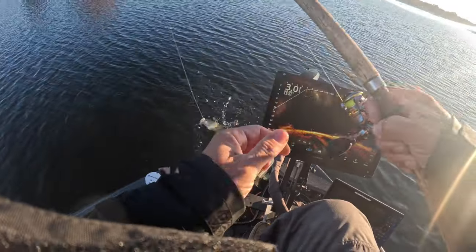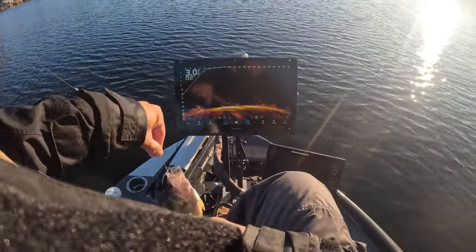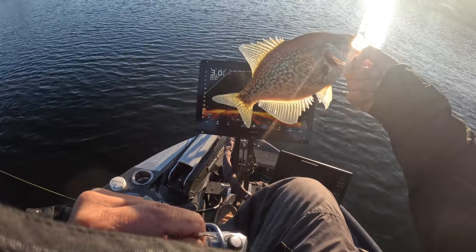Stay away from my trolling motor — it's a good fish! Oh yeah, baby! Slabalicious right there!